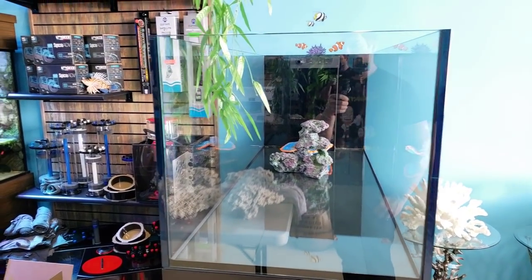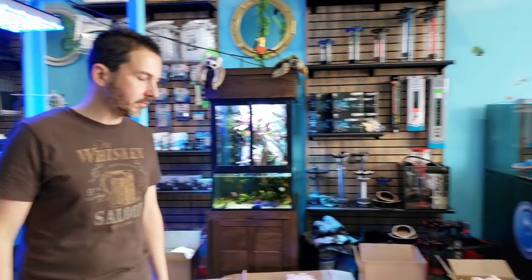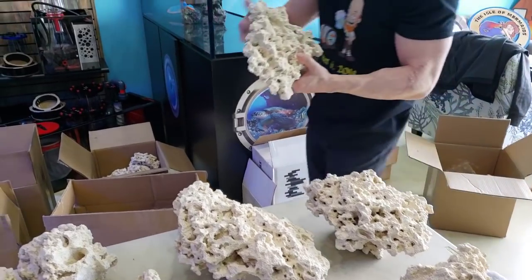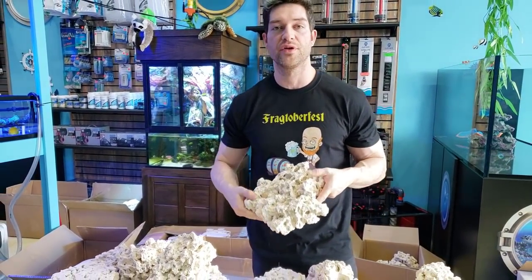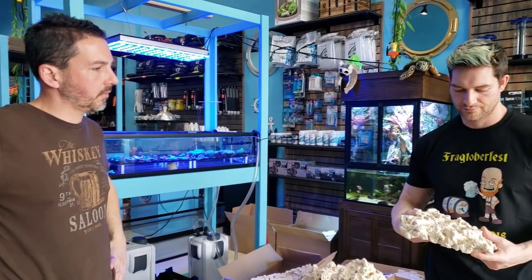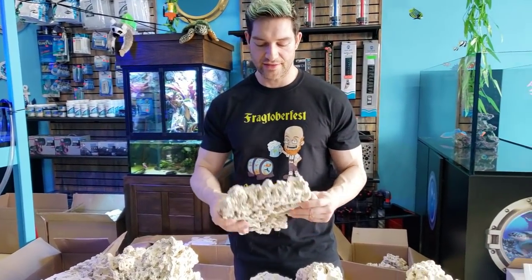I was going to have Lindsey hold the camera so I could do some stacking for you guys. One of the things that makes these rocks so nice is that they are already cleaned up for you — there's pretty much no debris on them, though a lot does come off when you rinse them. That's one great thing about these rocks.